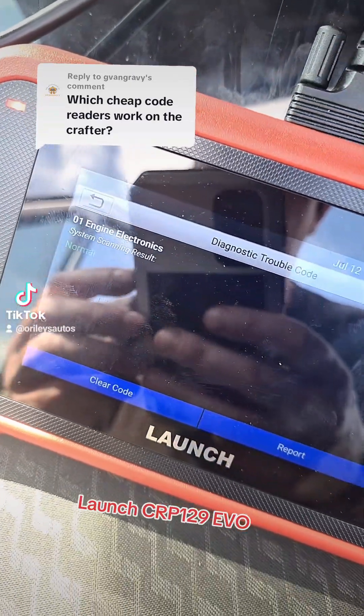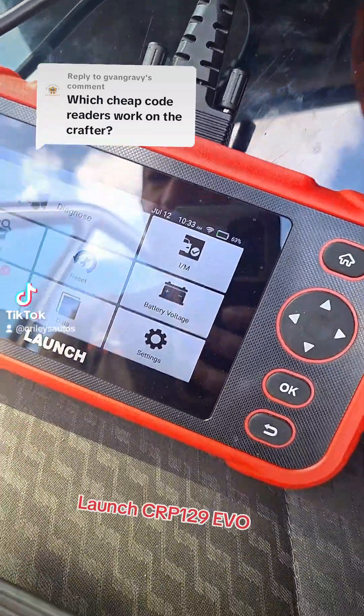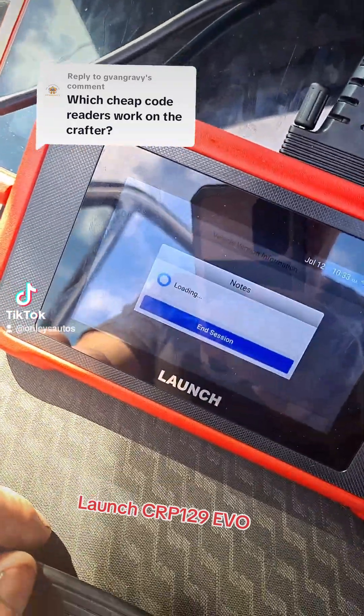Okay, the scan is finished. We've come out of the scan and we'll go to Resets, then DPF Regen. This is what we tried to do on the King Boland — let's see what happens on this one.